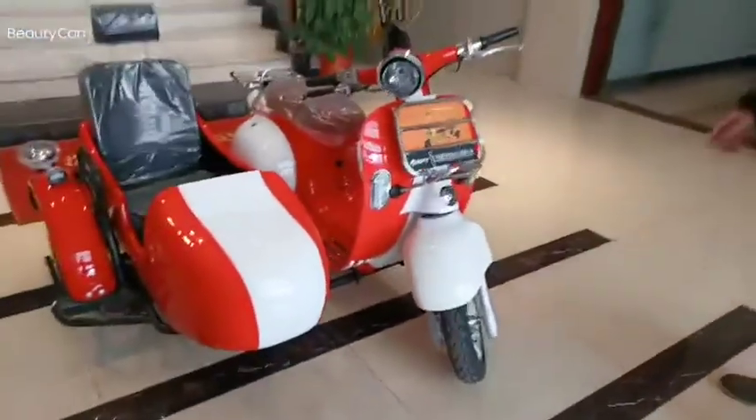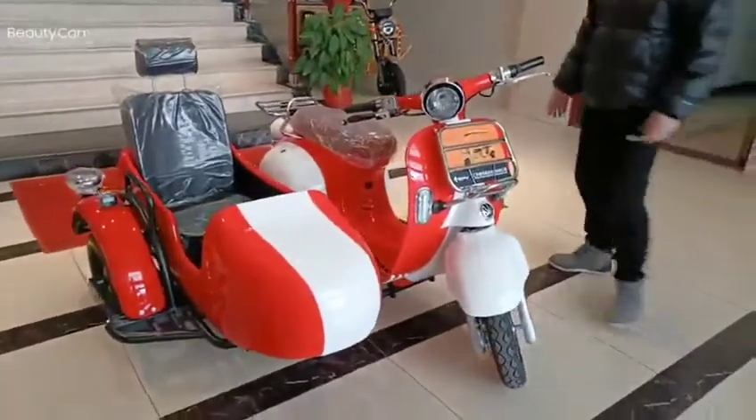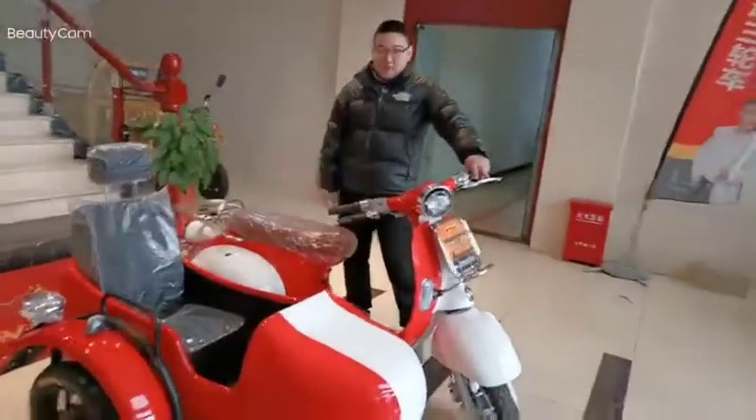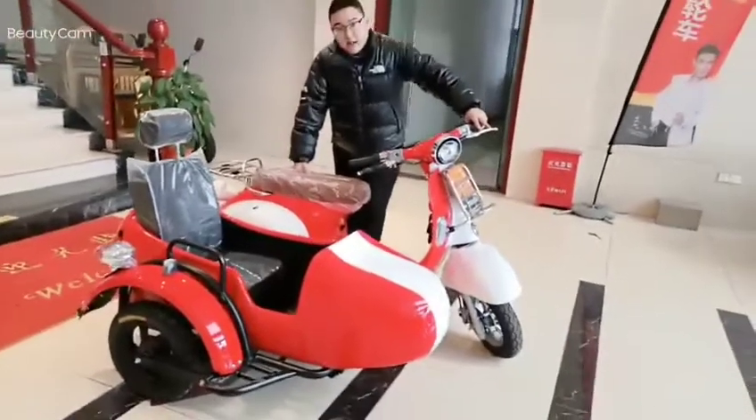In summary, this bicycle is awesome in appearance and you can use it for holiday driving or leisure time. If you are interested, contact us. Thank you.